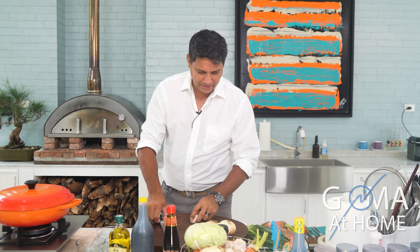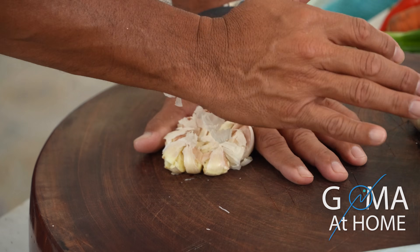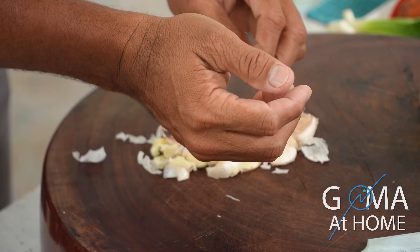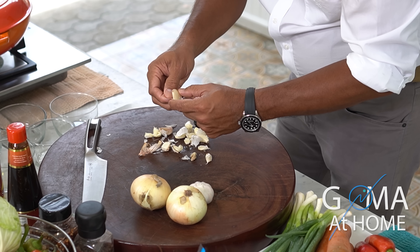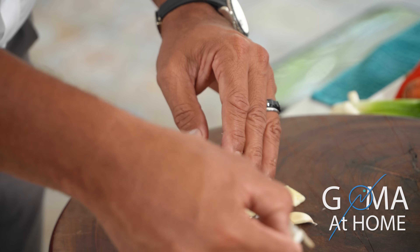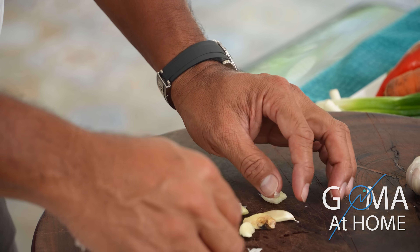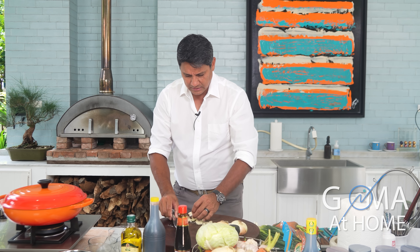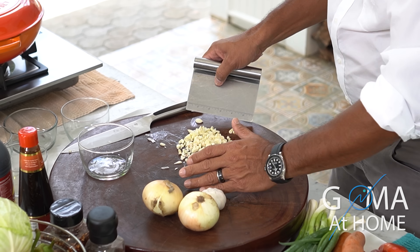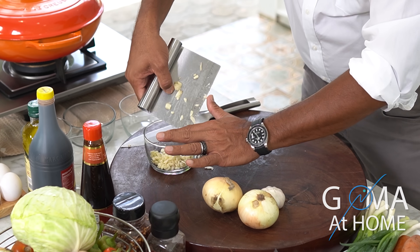Okay, so let's start our gisadong sotanghon. We'll mince our ingredients — mince the garlic and onions. Mince the garlic — that's what we call it. Did you know that garlic is like an antibiotic? It's very strong — it really fights like an antibiotic. So we're done with our garlic, next is the onions.